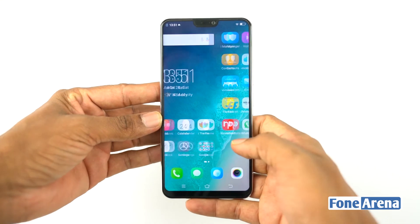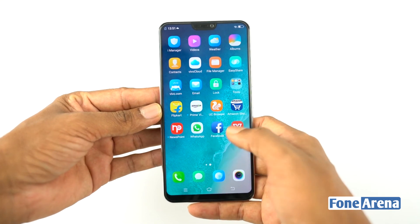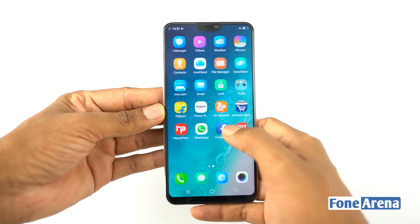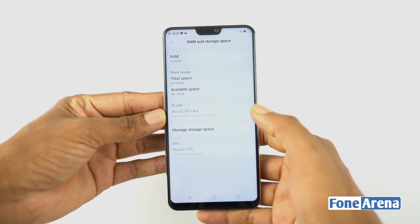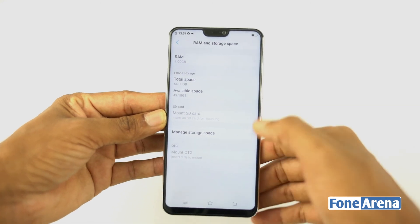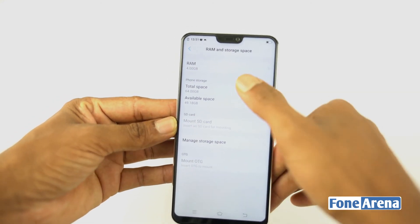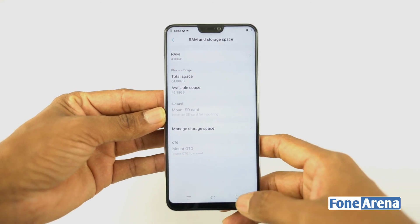The phone comes with a number of pre-installed apps including Amazon, Flipkart, and Facebook, but you can delete them. In actual usage, there is about 1.5GB of free RAM and approximately 48.97GB of free storage. You can expand storage via microSD card up to 256GB.